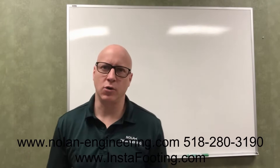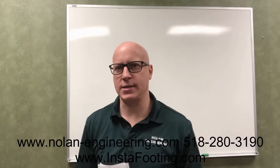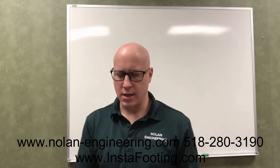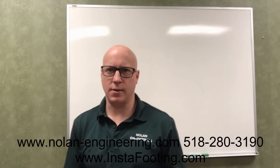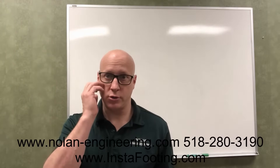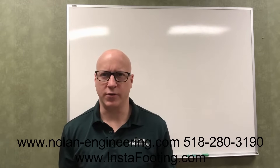Hello, my name is Rich Nolan from Nolan Engineering in upstate New York. Today I'll show you how to size a concrete footing — to support a post that might be underneath a beam in your basement. If you're a homeowner or builder, you should be able to do the simple math that's involved here.